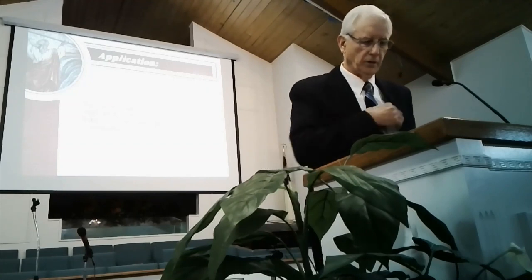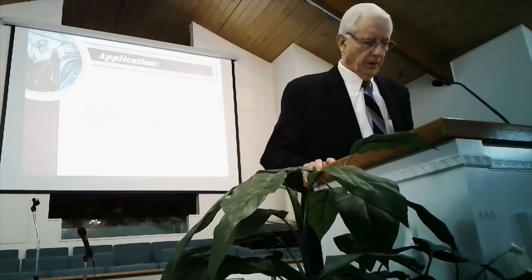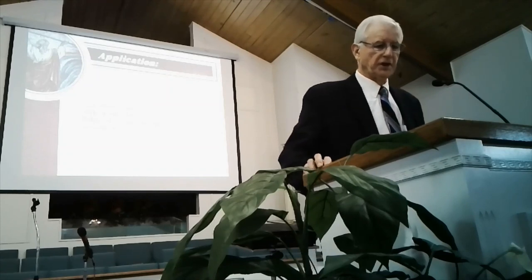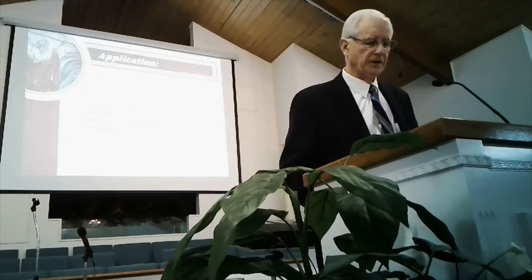Just to recap a little bit — chapters 25-27 was entitled 'A New Place to Worship.' The lesson was about the tabernacle.